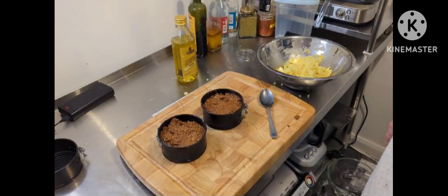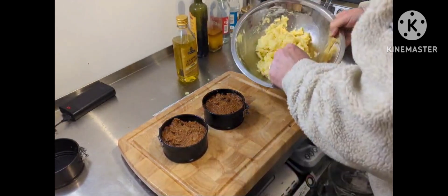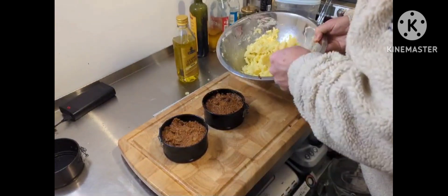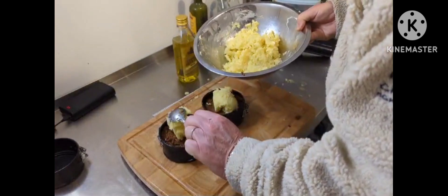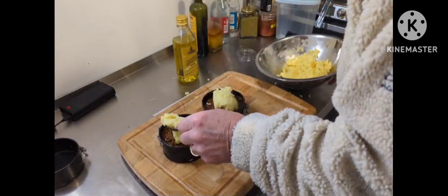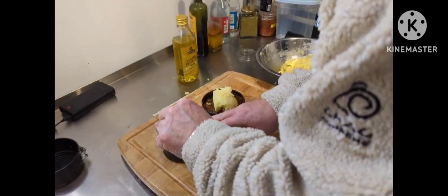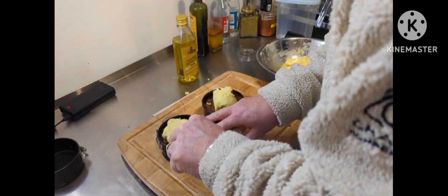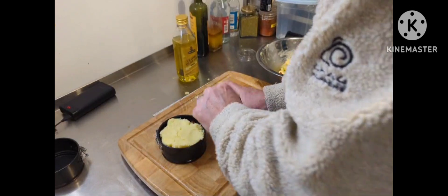I'm now going to put the potato on. I'll just film that while I'm doing it. I'm going to put like a base layer down — that's the idea. And then I'm going to try to do something with a piping bag. I'm not sure yet but I want it to look a bit different on the top.